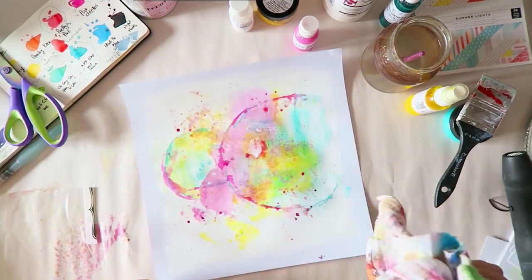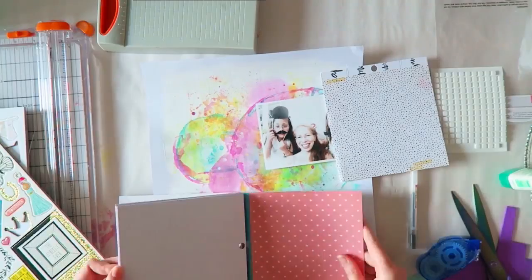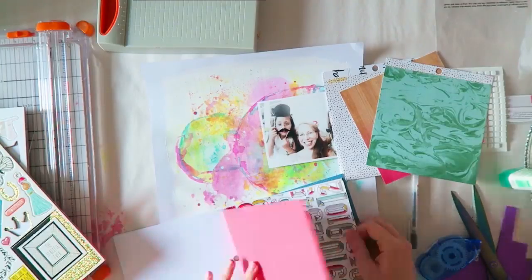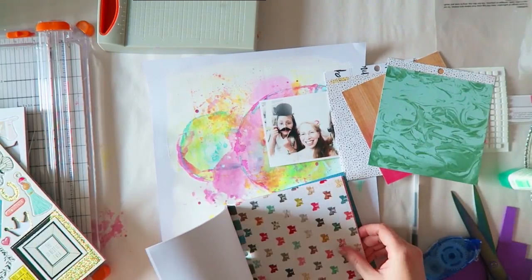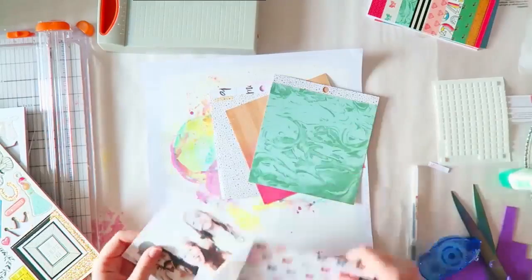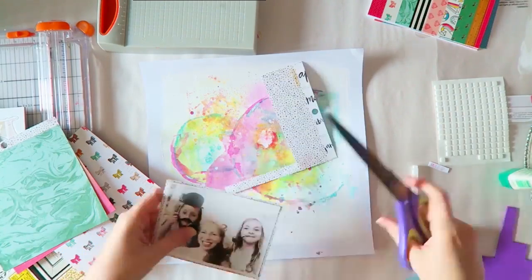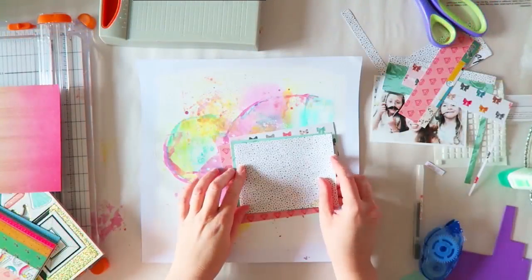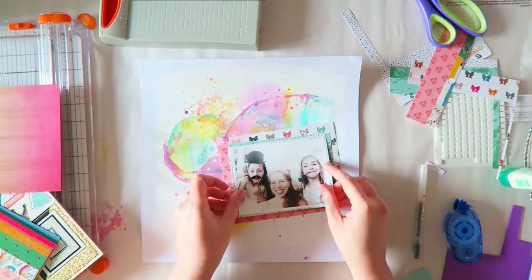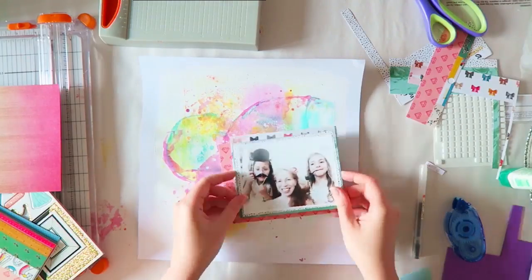I added some splatters in Plum Pudding just to get a bit of a darker color. Now I've sped up the video — I kept it slower before so you could see how I created the background, but now it's just adding papers and embellishments so I've made it faster. At this point I forgot I wanted to use those Pink Paisley papers and instead pulled out this older Maggie Holmes collection for Crate Paper — it had kind of a school theme with more intense, deeper colors.